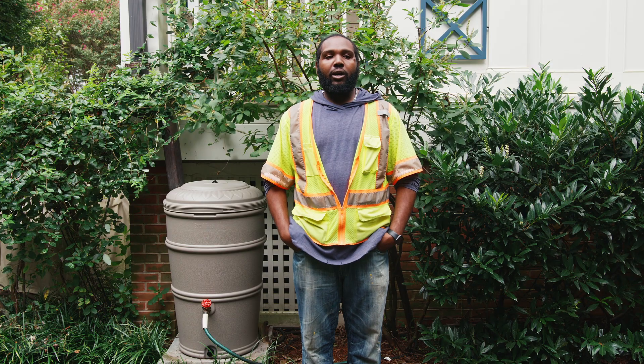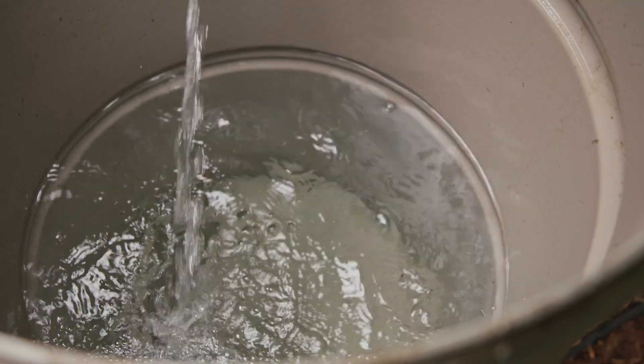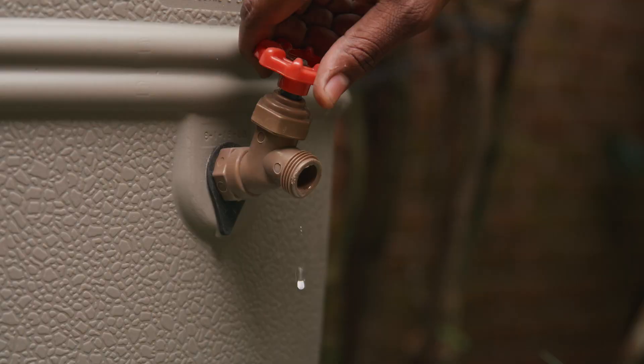Use the collected water regularly between rain storms to allow more water to be collected during the next storm. This also helps to avoid any issues with overloading the rain barrel. Remember that water is heavy — a full rain barrel could weigh over 400 pounds.